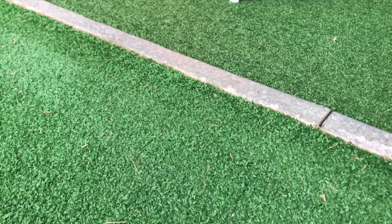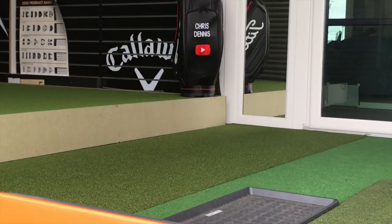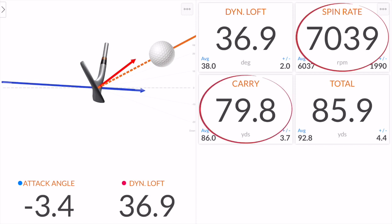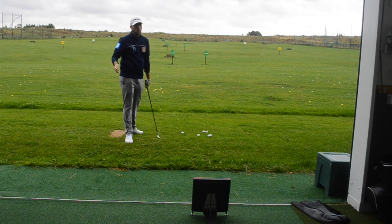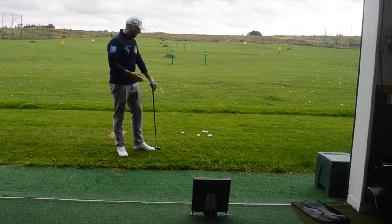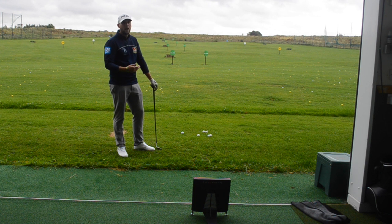So here are the numbers we're going to be looking at: dynamic loft, which is the loft that's on the club when we get back to impact; how much spin we have; what the carry was; and what the total was. We're going to start to see a pattern of how far I've hit these shots and whether they've gone further when the face is wet. To make this a fair test, after each shot I'm going to clean the club face and dry it, then after I'll have a couple of practice swings in the thicker rough to show how those numbers come down.